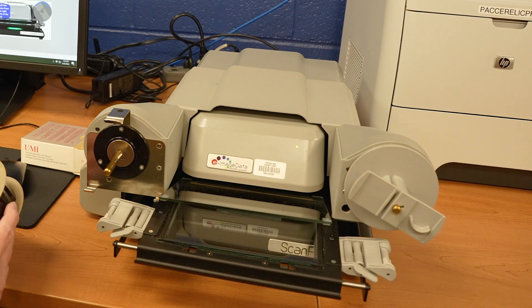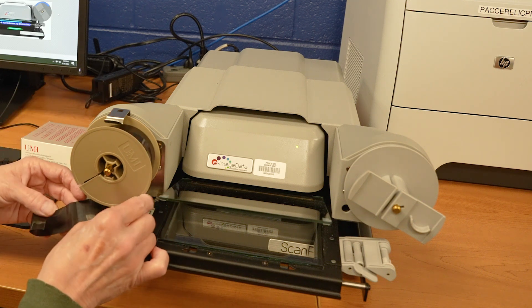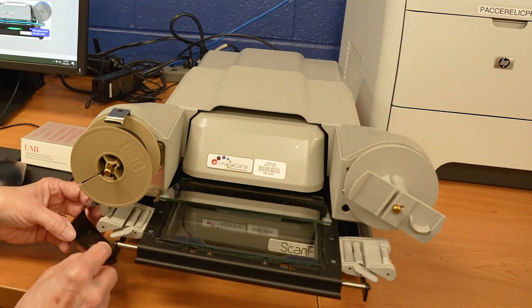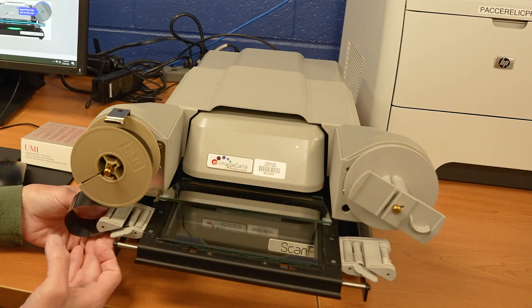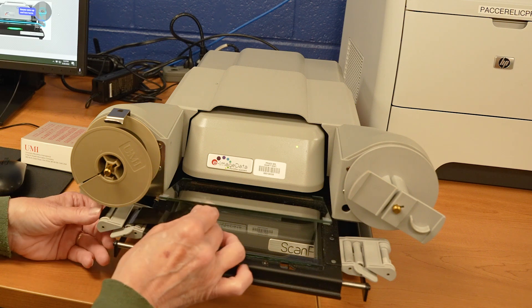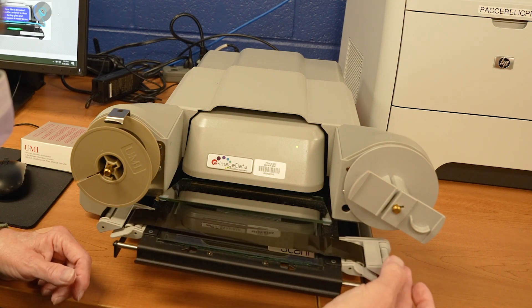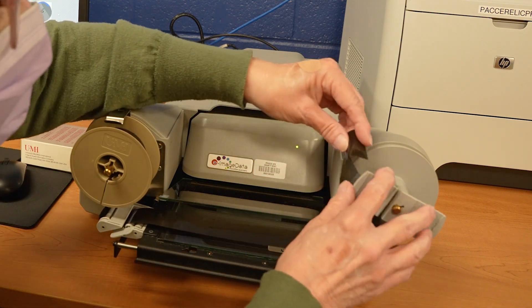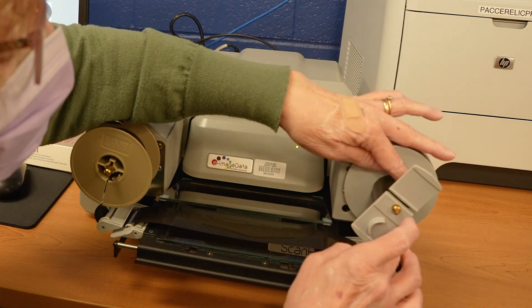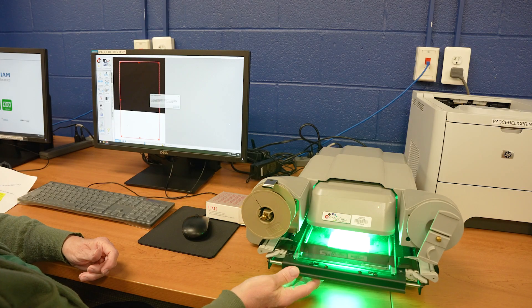The carrier has moved forward so that we can put the film in. We're going to bring it down and under, then put it through the glass until we get to the other side. We're going to put that down, then over to the left side, and put it in the slot. We're going to give it two turns, and then push the glass in.